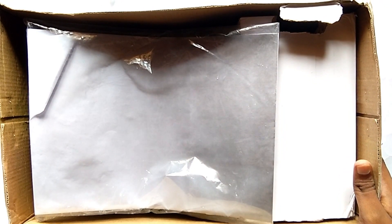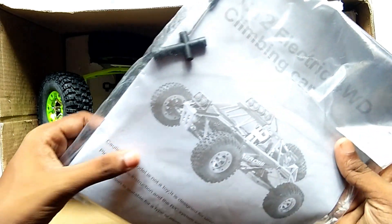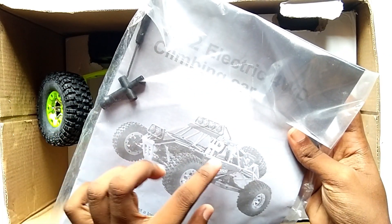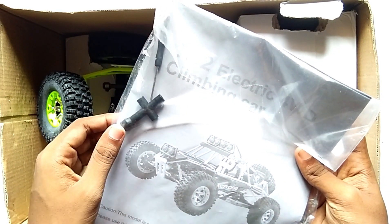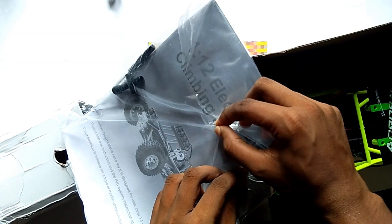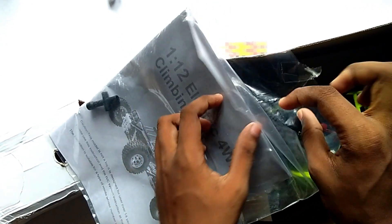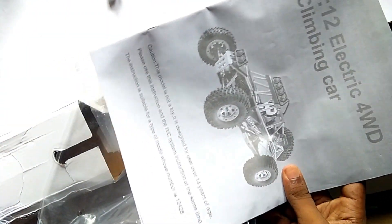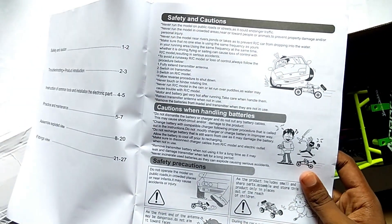So this is the box. Here we can get one manual of WL Toys 12428, and here we can get two tools, as you can see. You can see all the instructions given in the manual.